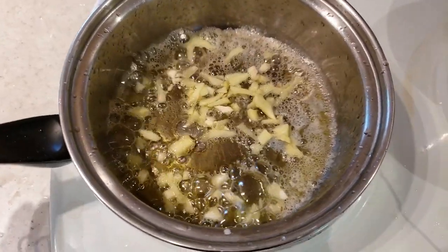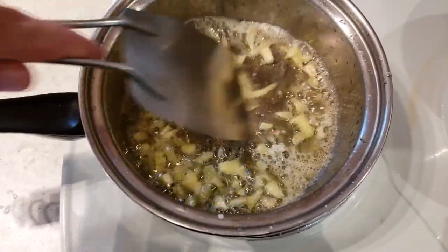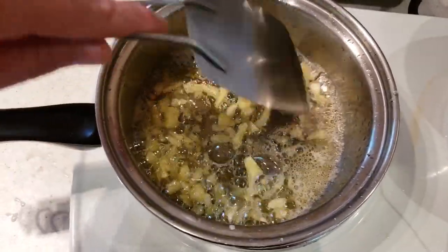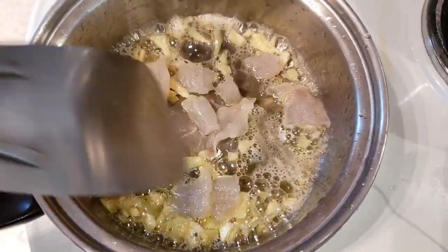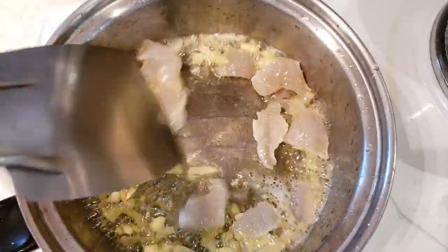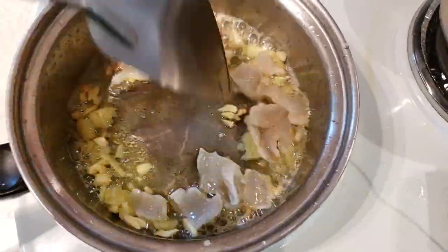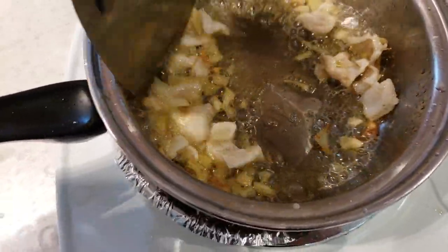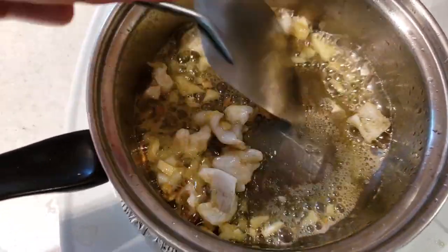Smells good, guys. Give it a good stir so nothing sticks to the pan. Oh, that ginger smells great too. Now the fish chunks go in there — these will take absolutely no time to cook. Making a single portion today, so I don't need a whole lot of ingredients, which is super handy. Of course if you're feeding a family or something like that, you're gonna want to do something different, like pike or bigger fish.